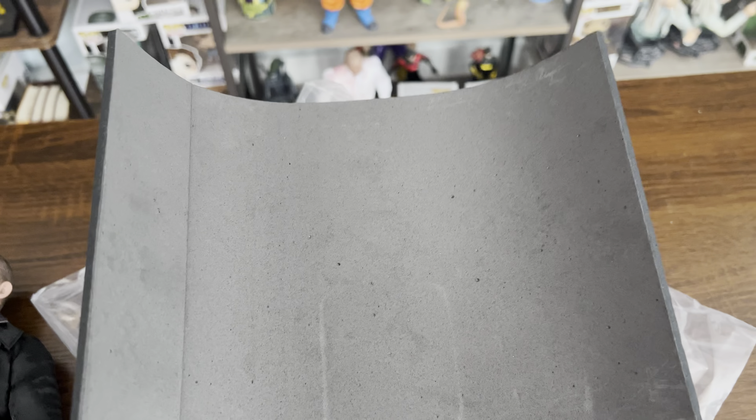It also came with this — I was like, is this a backdrop? No, this is some sort of Eva foam. It was in between layers, so I guess it's just for protection. This is the first time something like this has come in a package, so I'm a little confused, but probably it was for protection.